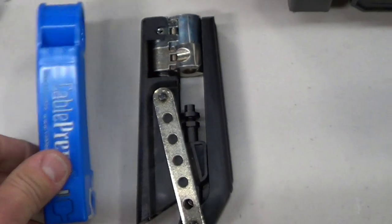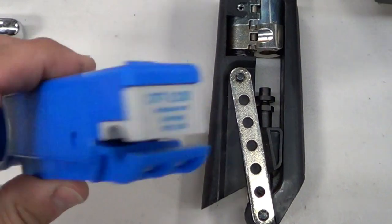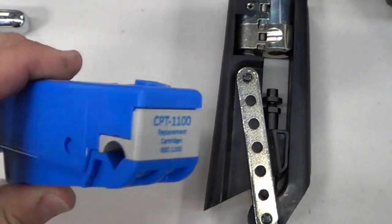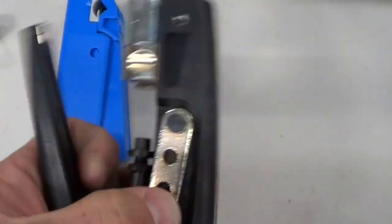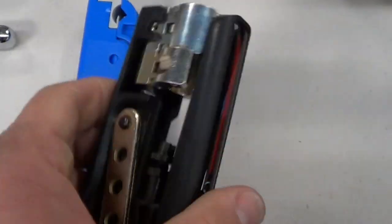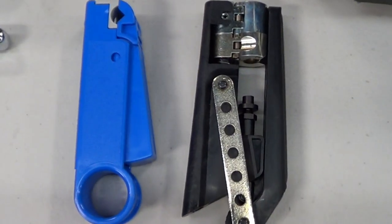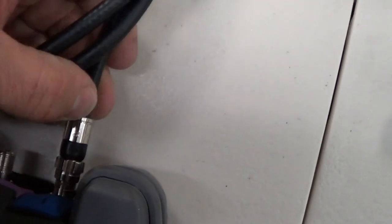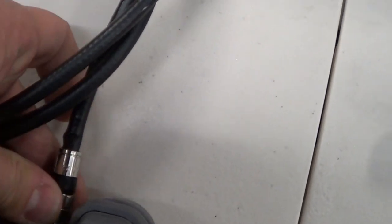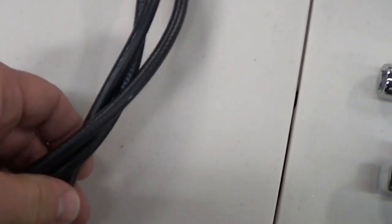You're going to need a cable prep tool — this is what you use to put connectors on cable. This is a compression fitting tool to install the connectors. Over time, because this connector is bending back and forth, the wire will break and you're going to need to replace it. A couple of times a week you'll need to replace this cable or the connectors.